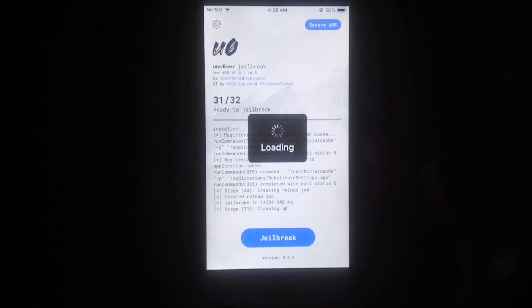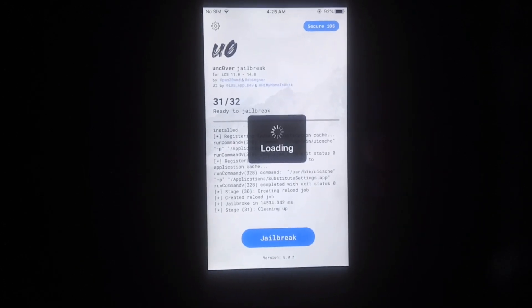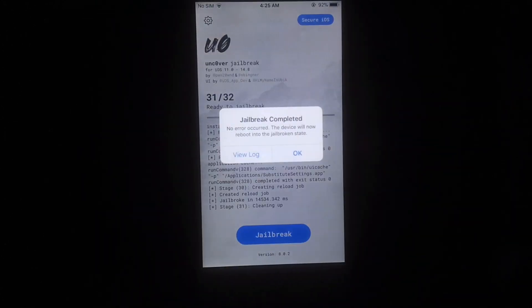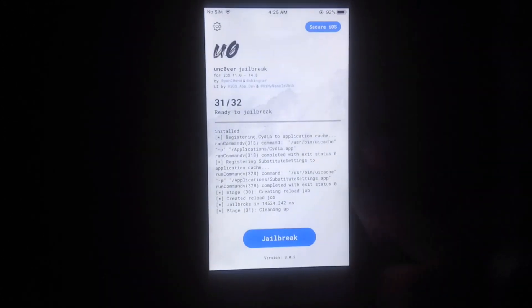You can see the jailbreak completed successfully without any error. Wait for a few seconds to complete the jailbreak process. Tap OK to respring your device. This is a 100% working method to jailbreak iOS 12.5.5 without using a computer.